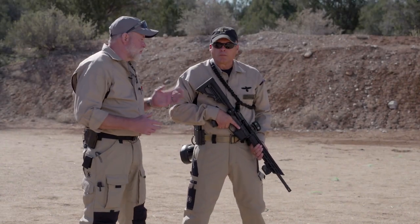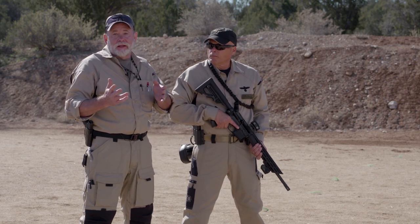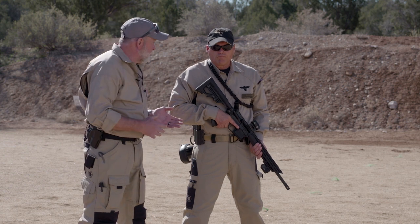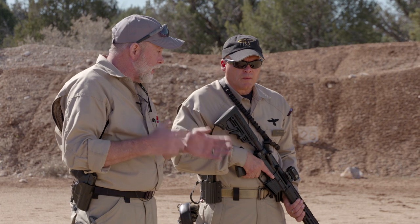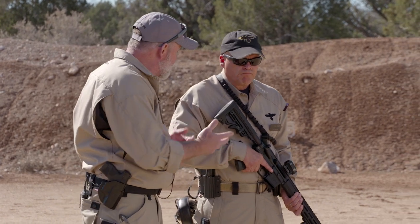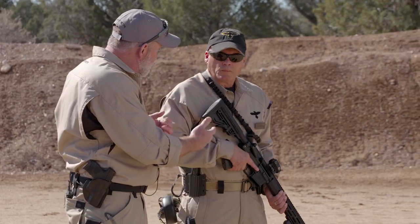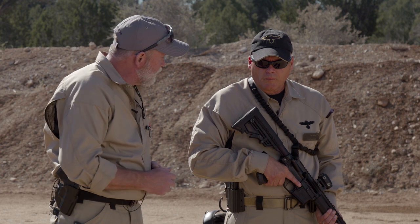I'm Richard Mann and this is Gunsight Instructor Eric Ingersoll. A lot of people have an AR-15 and think they know how to shoot it, but very few know how to actually carry one. As a police officer, you spend a lot of time with your hands on the gun when you're not actually shooting it, so it's important to know how to carry it. At Gunsight, we teach three ready methods — could you walk us through those?